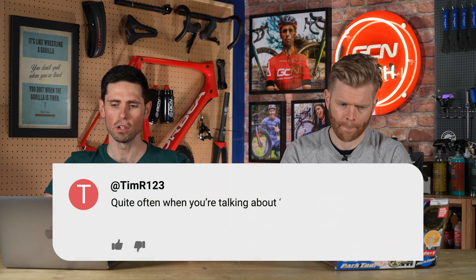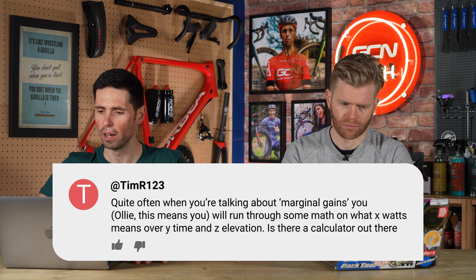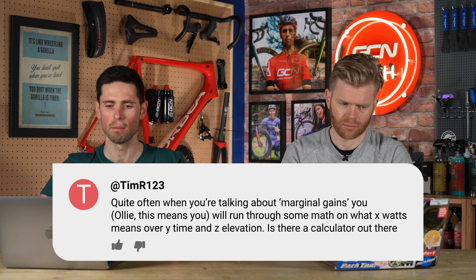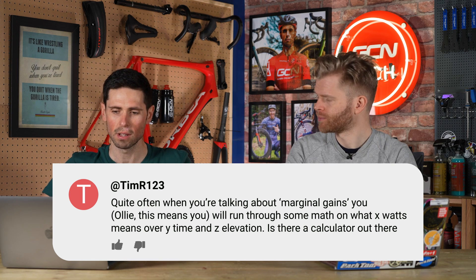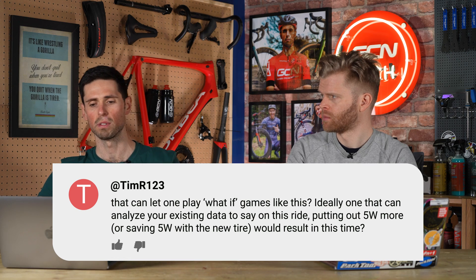I'll read this next question out because it's aimed specifically for you. Quite often, when you're talking about marginal gains, you run through some math on what X watts means over Y time and Z elevation. Is there a calculator out there that can let one play with the what-if games like this? Ideally, one that can analyze your existing data — say, on this ride, putting out five watts more or saving five watts on a new tire. What time would you get? Does this kind of calculator exist?